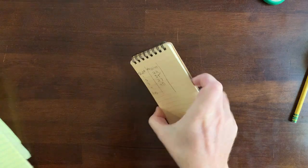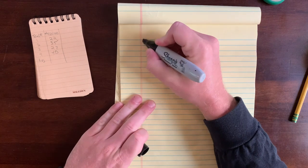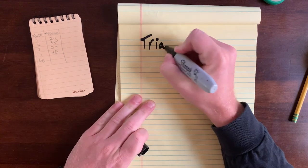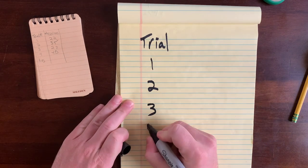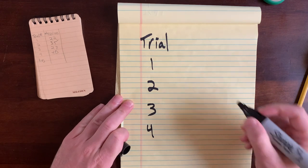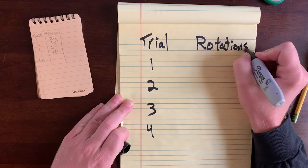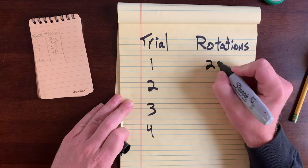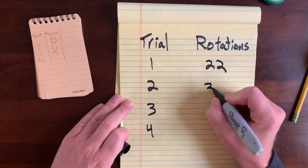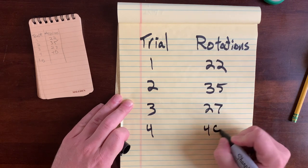Here's our handy-dandy notebook with our results. Let's write them a little bit bigger. We did four trials — one, two, three, and four. The number of rotations of our anemometer in each trial was: 22, 35, 27, and 40.